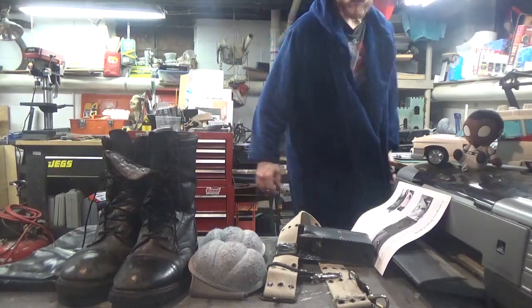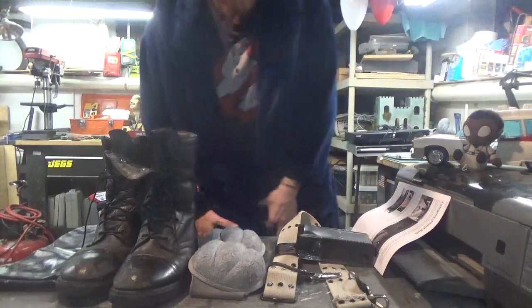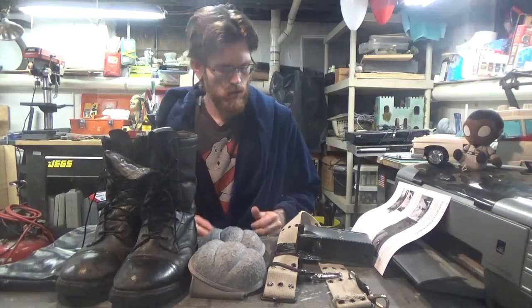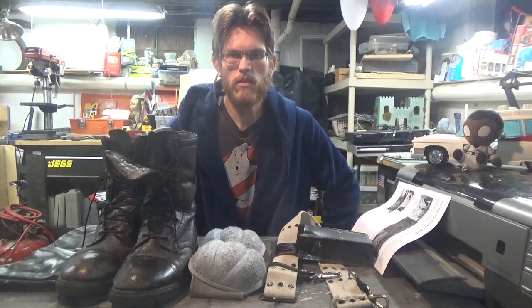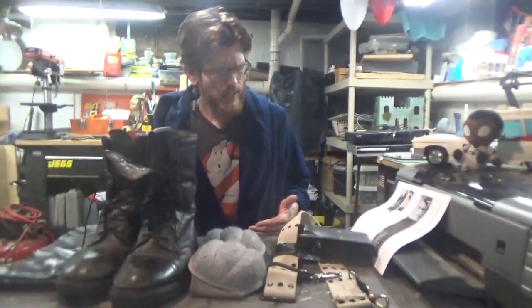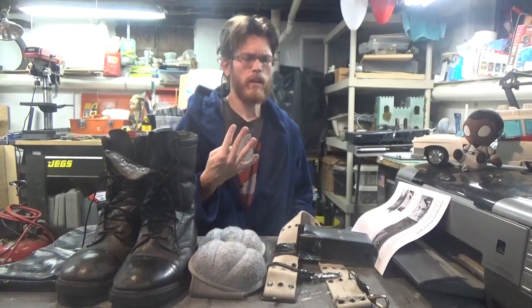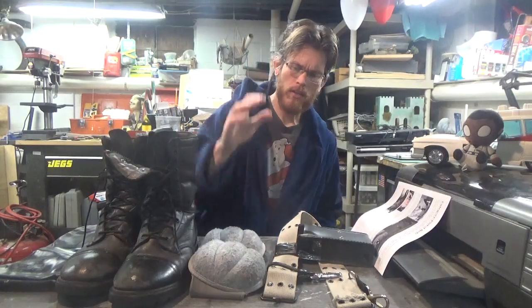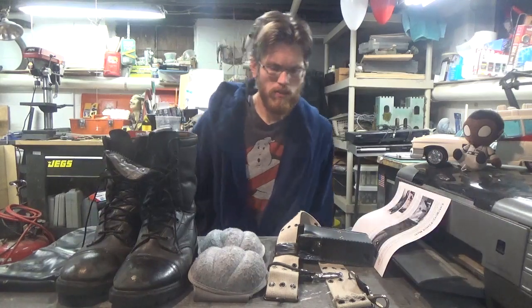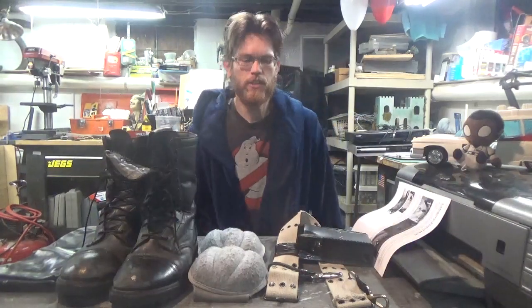Hi guys, Big Twinkie here. Welcome to our second episode of Ghost Head 101, where I help you navigate the world of spiritual, supernatural, and phantasm fashion. Today I'm going to be going over four different items: the pistol belt, the elbow pads, the boots, and the chemical gloves that our beloved heroes wear in the Ghostbusters franchise.